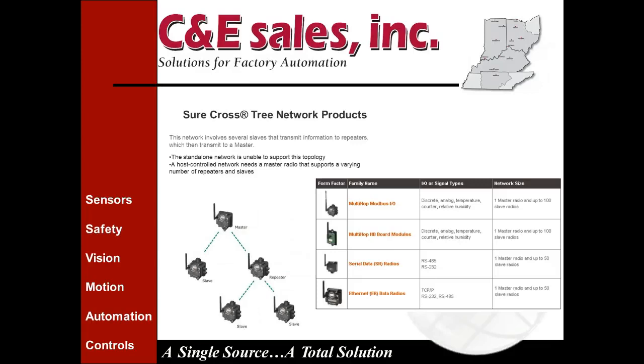The tree network is similar to the star network but can use repeaters to extend your range, concentrate or filter signals so you're not bringing all raw data back to your master, and get around obstacles. This covers the four basic types of network products available, including serial and Ethernet data radios that fit that category.